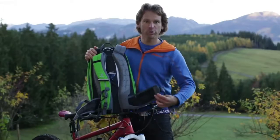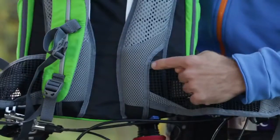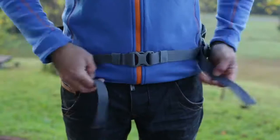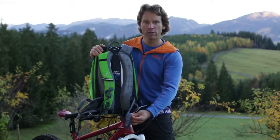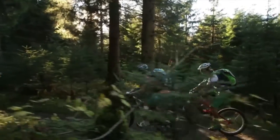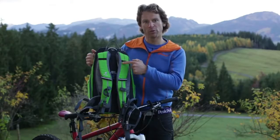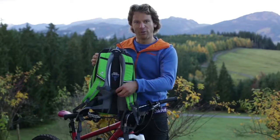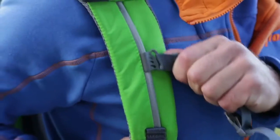The new anatomically shaped auto-compressed hip fins with their recessed anchor points incorporate the pull-forward system to provide a body-hugging fit and ensure an efficient interface between the biker and the pack. The soft-edged shoulder straps sit comfortably on the shoulders, and a height-adjustable chest strap stops the shoulder straps from slipping sideways.